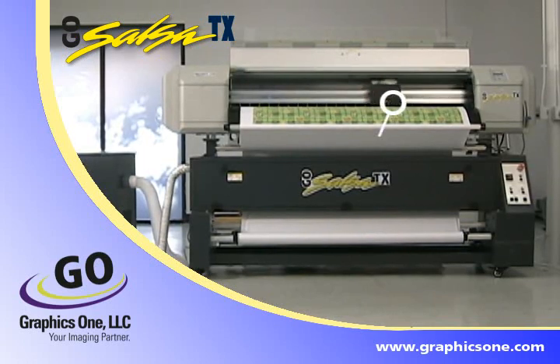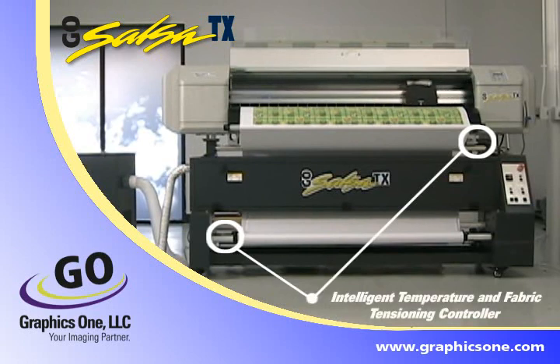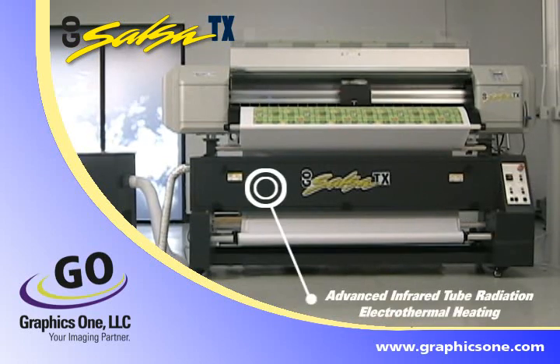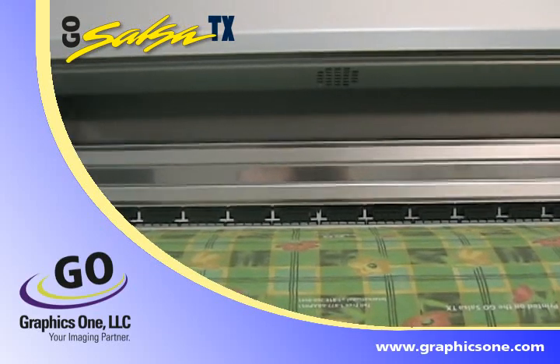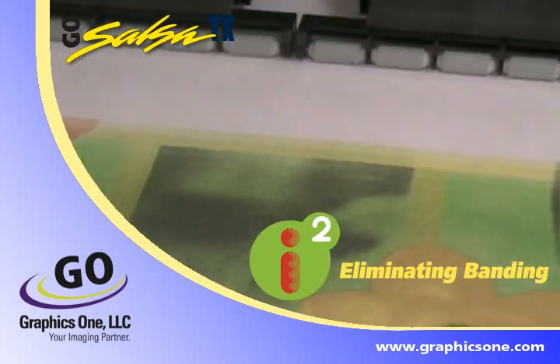This printer also offers an integrated in-control gutter tray, intelligent temperature and fabric tensioning controller, integrated and synchronized online heat fixation unit for transfer and direct fabric printing, advanced infrared tube radiation electrothermal heating, high-performance precision fabric media feeding and take-up system, and intelligent interweaving wave printing technology, eliminating banding.